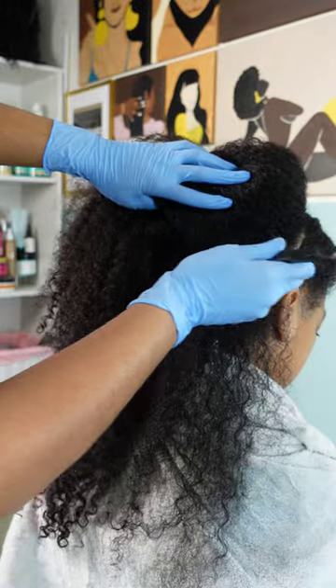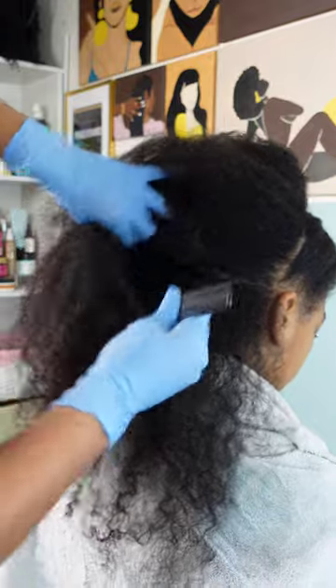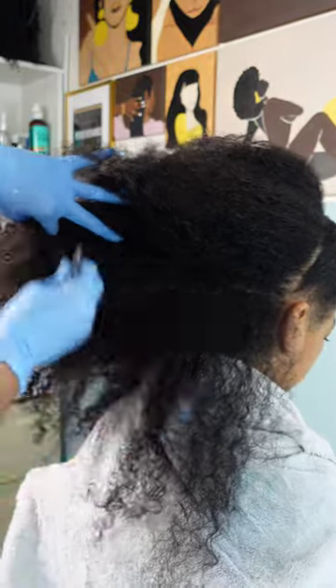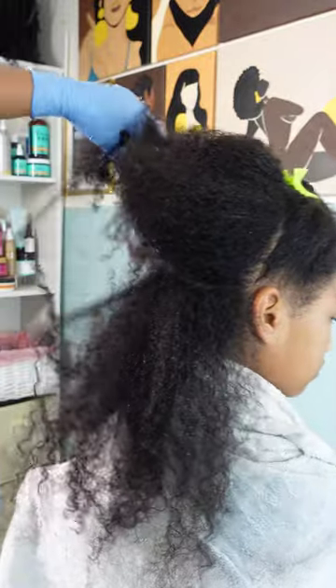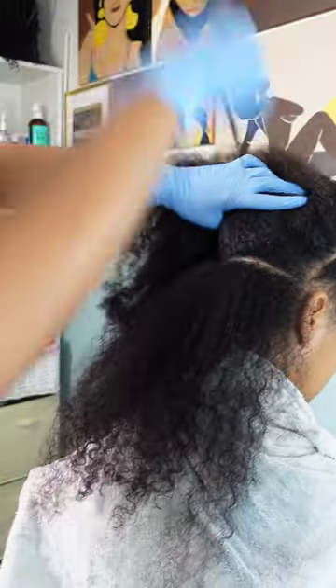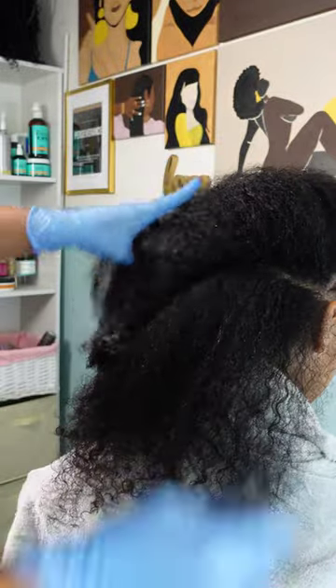If you would love to check those out and purchase them yourselves, I will have the link down below. On our website you can also check out more content, as well as our social media pages. Here I am trying my best to section off her hair, because working in sections is going to be the best way to achieve a defined and beautiful wash and go.